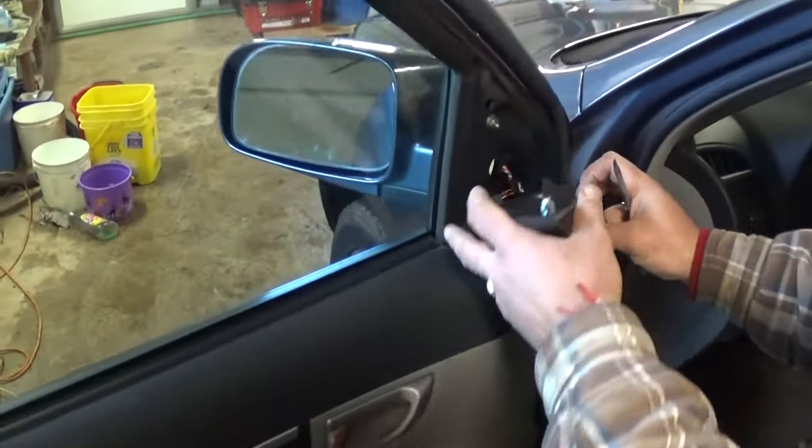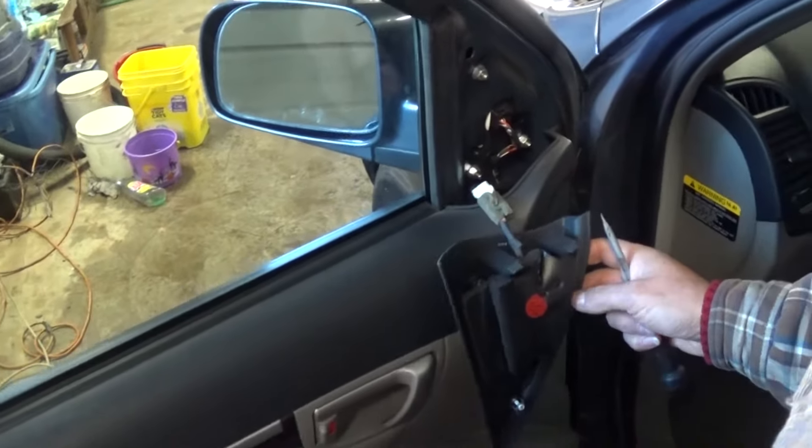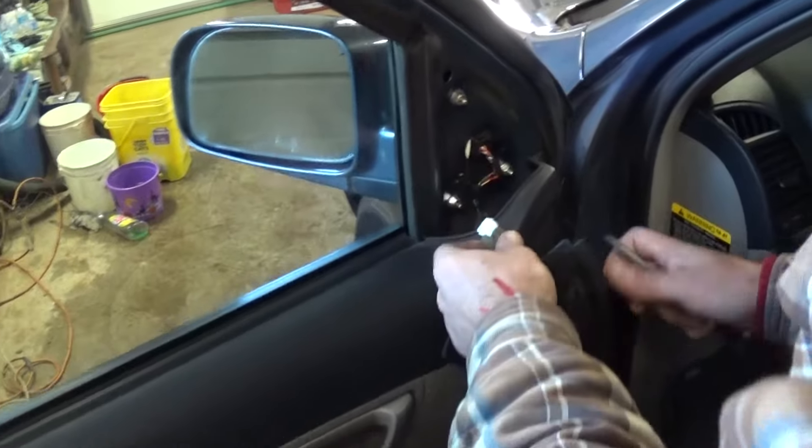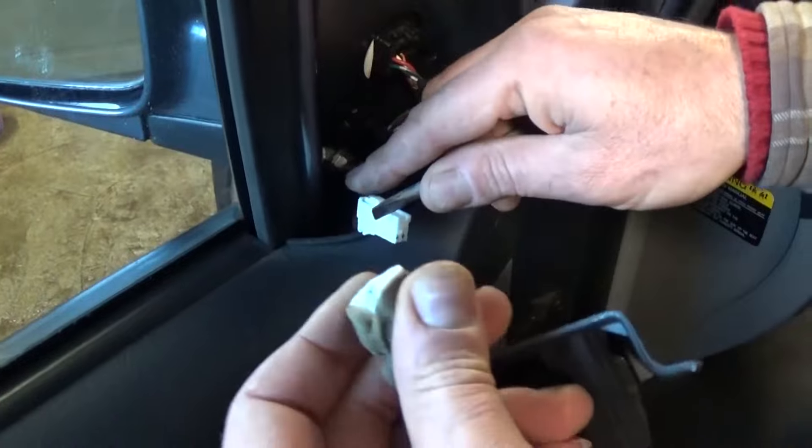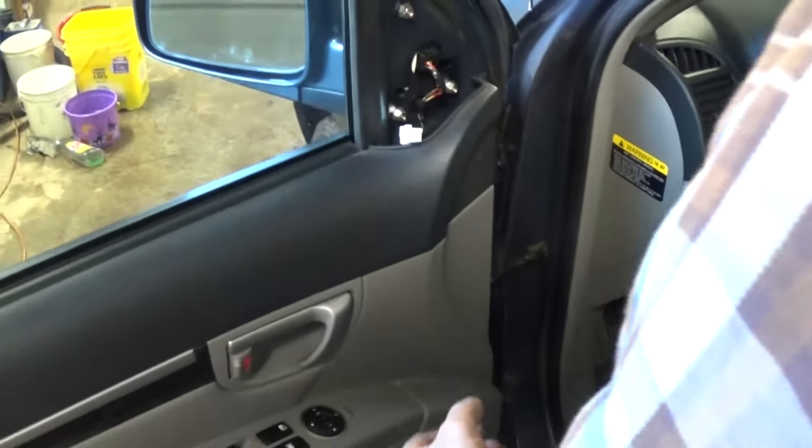First thing that you will need to do, you need to remove that cover there by just pushing on top a little bit, working with the screwdriver. There are two clips as you can see. And now if you have a speaker there, you need to press down and pull. And now you have the cover off.